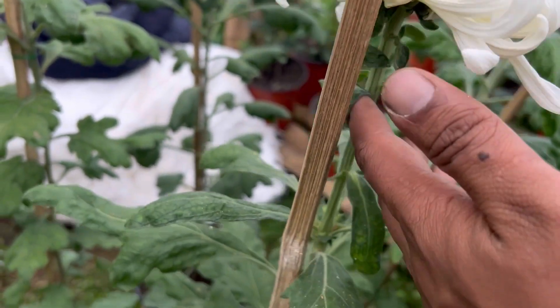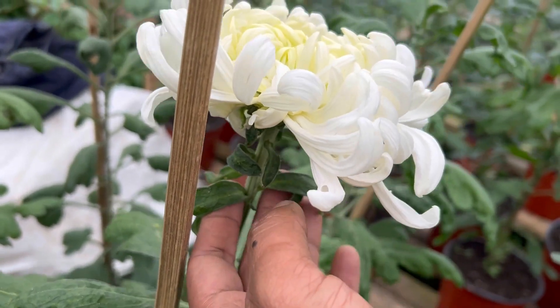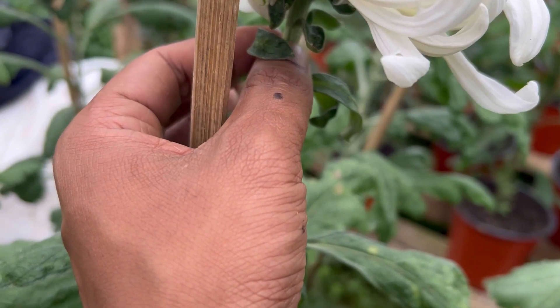It is a strong branch — strong, strong branch. It is a strong branch. If it is full, it is a strong branch.